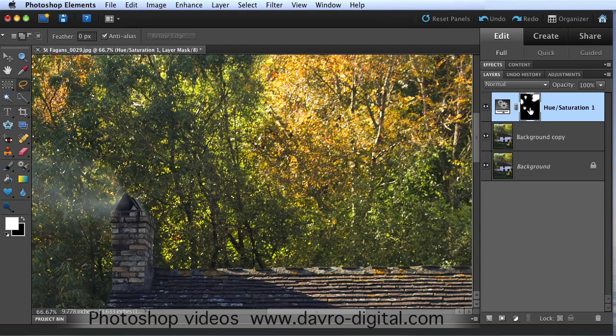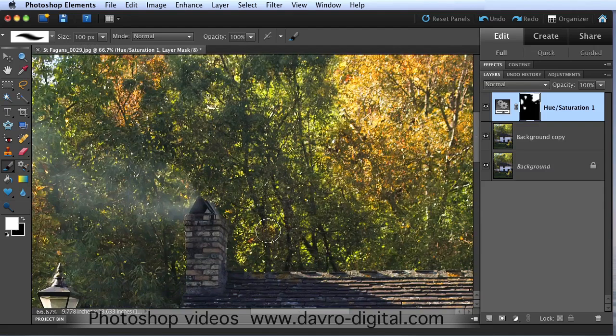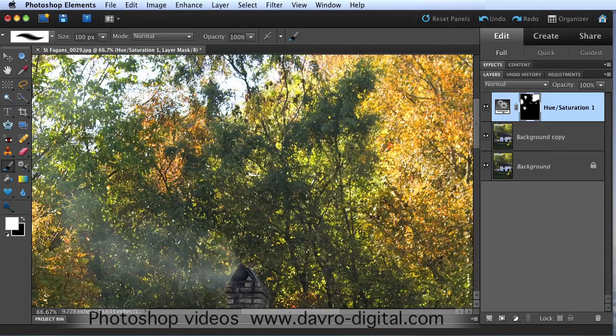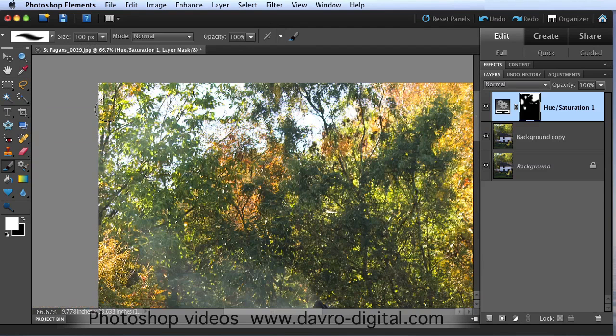To put the mask back, all you need to do is click on the little eye icon and it pops back. This is now a feathered selection, so it's going to look much better, much smoother. That looks pretty good. Because we've got a mask and white as a foreground color, we can pick up our paintbrush - just a normal brush with normal opacity - and come in, perhaps just add a little bit more color by just painting through. We're using the mask to select other little bits and pieces.